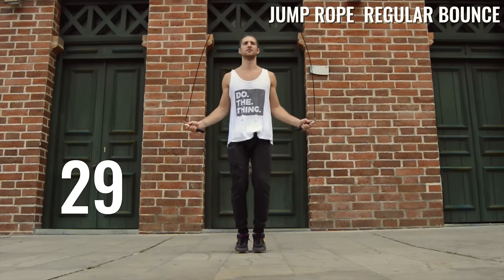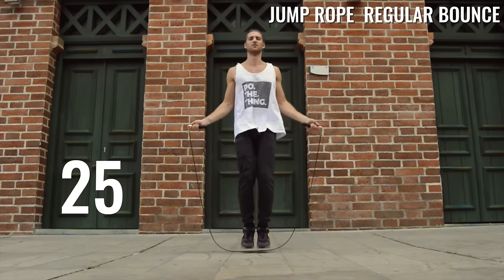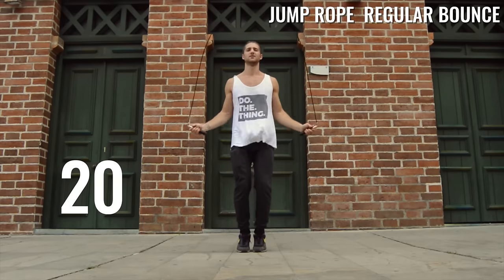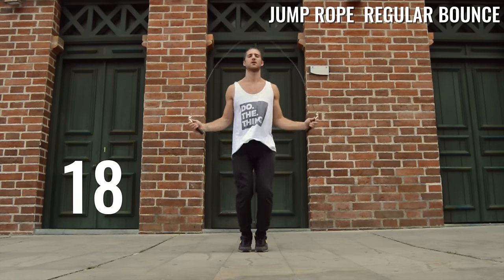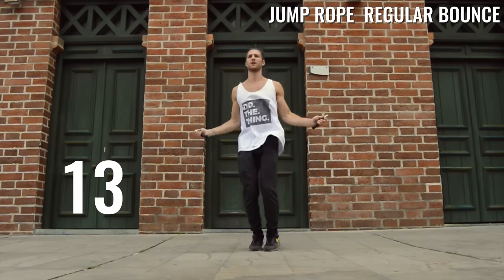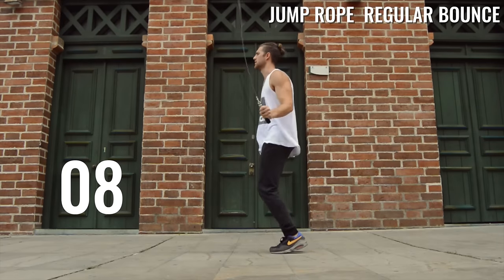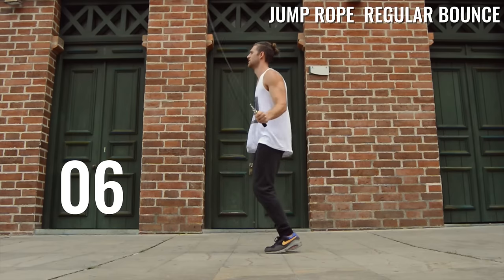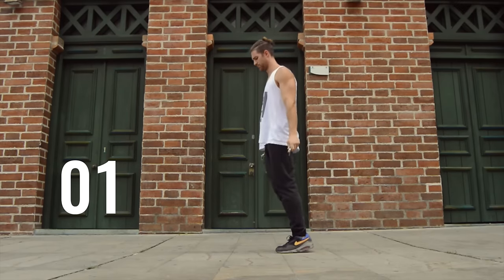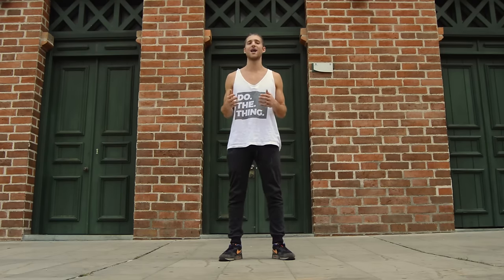Last set here before we get into the meat of the video. The reason we always do these little homework reviews from the day before is just to get you jumping rope more frequently so you can get that rhythm down. Now that you're warmed up, we're going to move on to talking about how to jump rope fast.